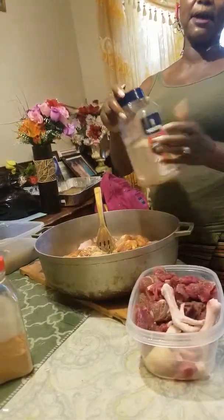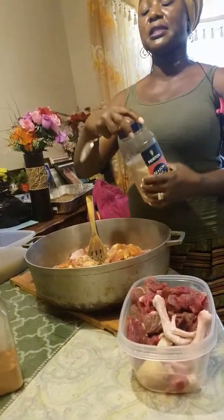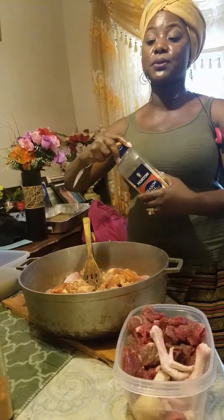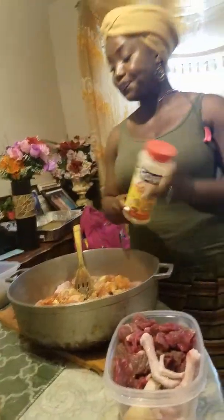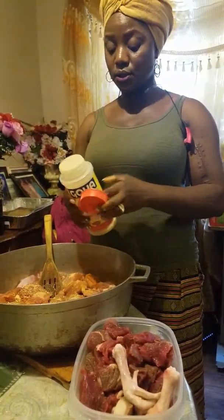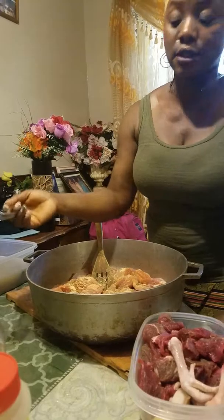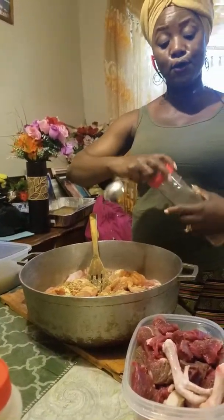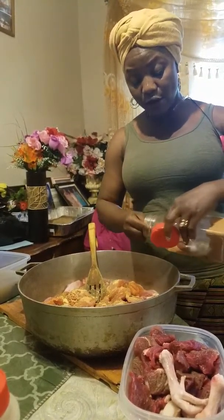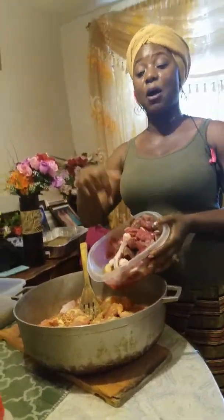This is a beef seasoning — it's in a bottle. I put it there but it's the same type of seasoning. This is chicken and this is beef. Just be careful and don't do too much — as you can see I'm only doing a little bit. If you have to do measurements you can still do that, just make sure it's to your taste the way you want your food to be.